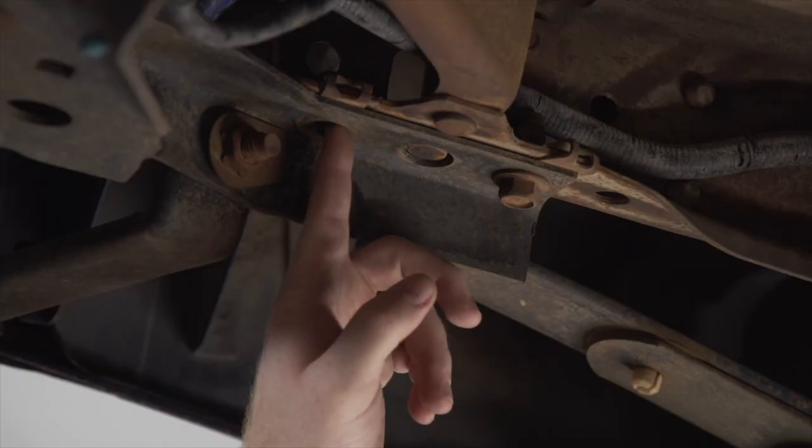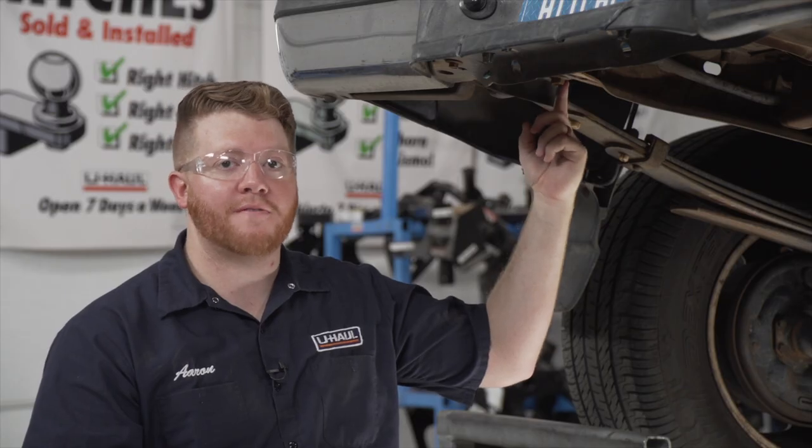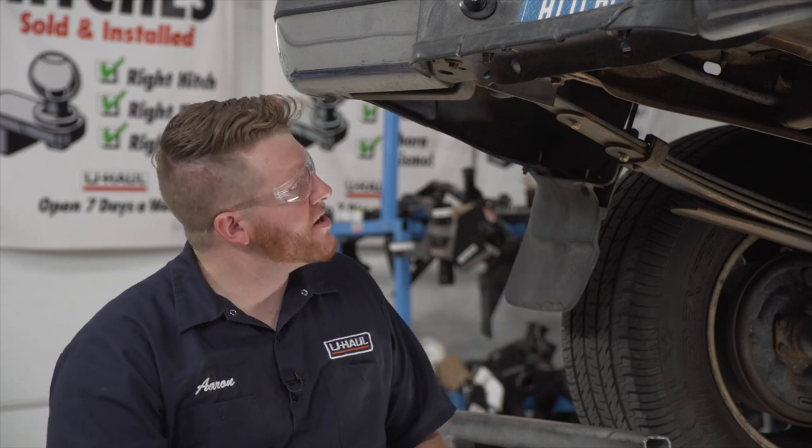Now that we have this bolt removed, we're going to loosen up the other bolt on our frame using an 18 millimeter socket as well.